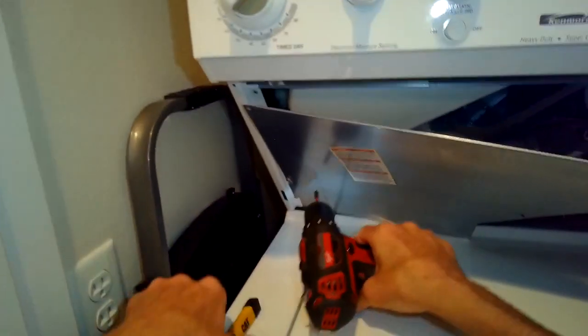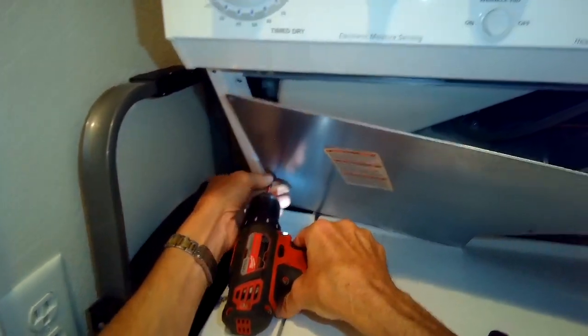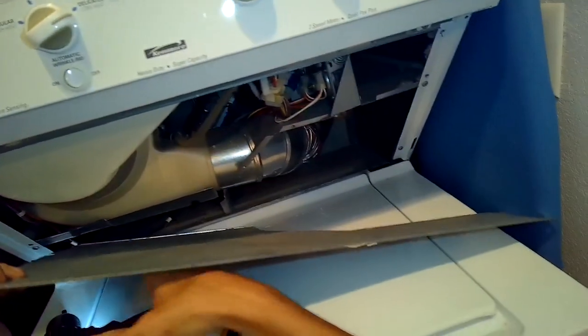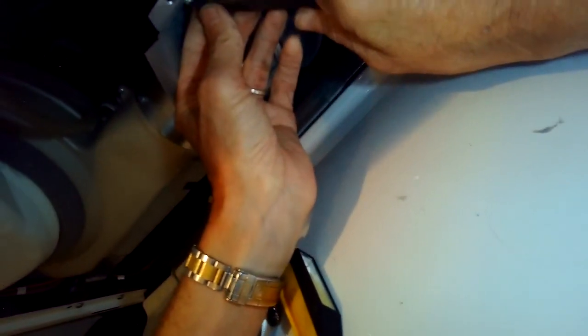This is where gas would be coming into the dryer. I think this has a Kenmore badge but I believe it's actually made by Frigidaire. I'm going to remove this little wire bundle to get it out of the way so I can get to the nut.